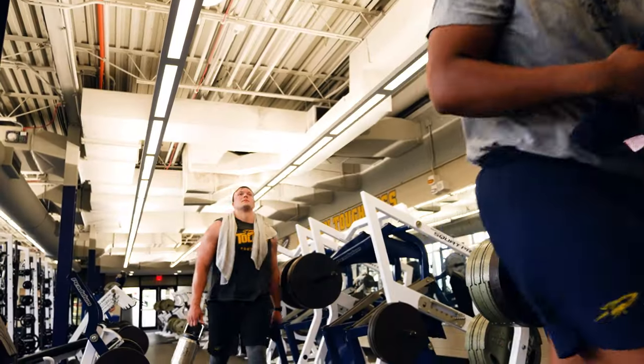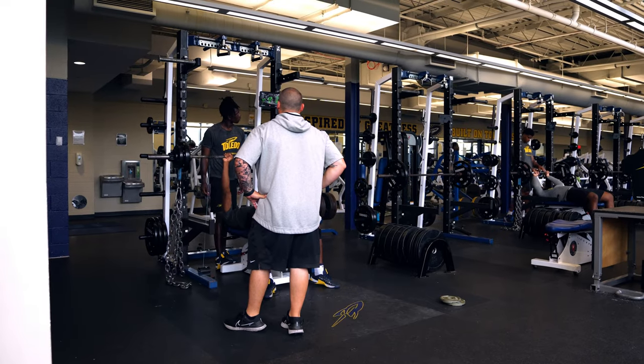How I prepare for summer workouts is I like to take it day by day. I think if you look at it as one big picture, it can be a little overwhelming, just like leading into camp. So I think it's important to break it down day to day, week to week, and just go in and attack each day.